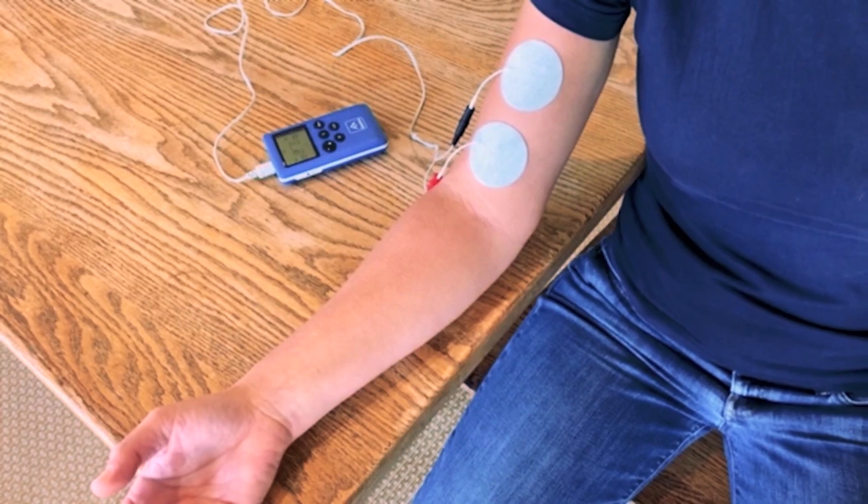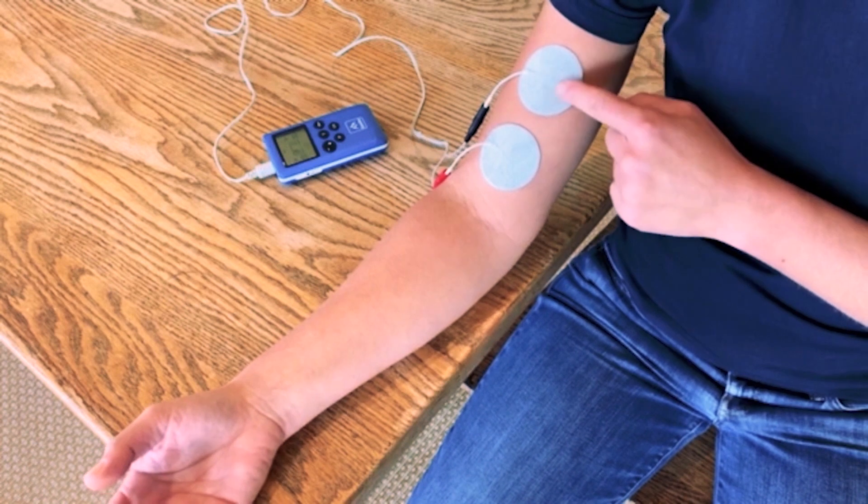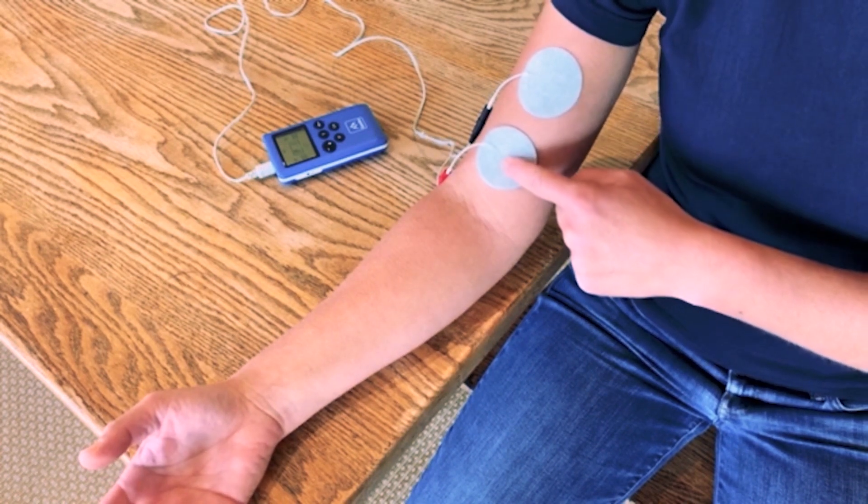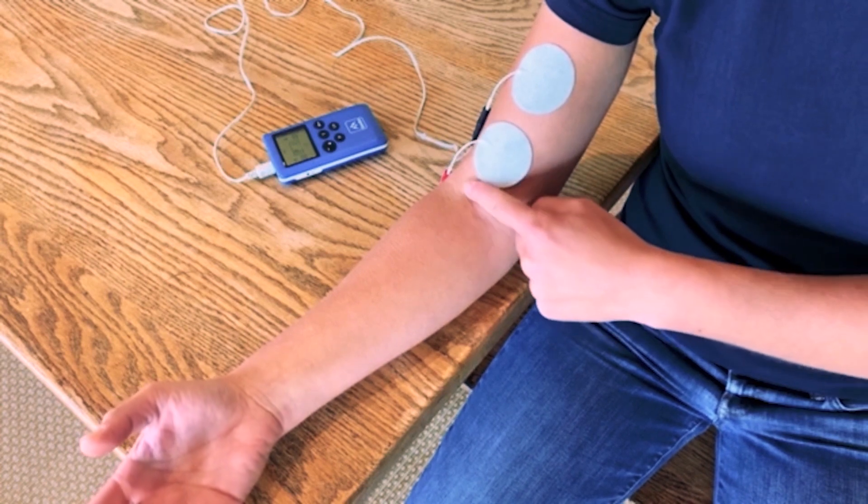Electrode placement for elbow flexion. Got one electrode on the belly of the bicep and one electrode just above the wrist crease.